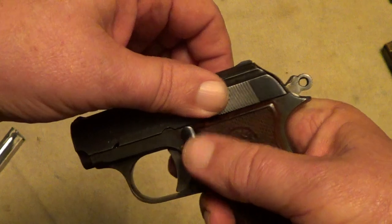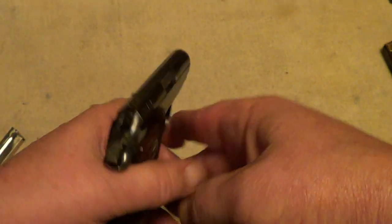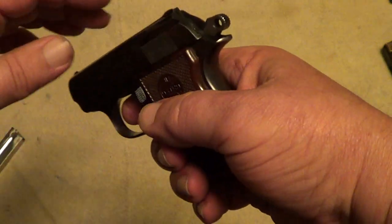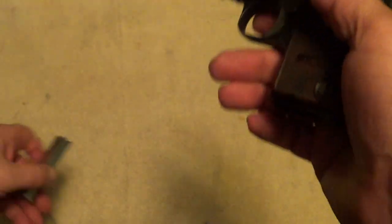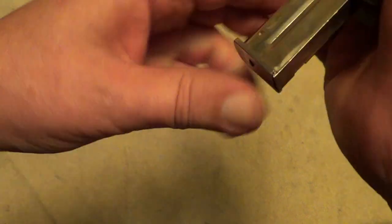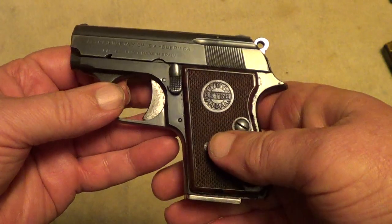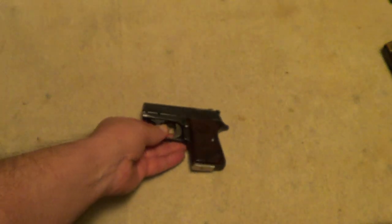Release your safety, let it go forward. Function test it a couple of times, make sure everything's working right. And you're all done — that's all there is to them.